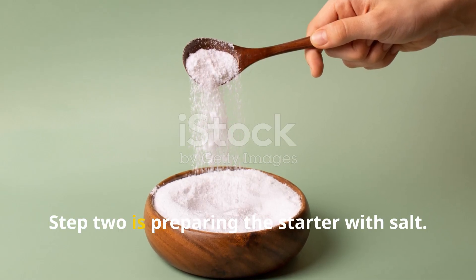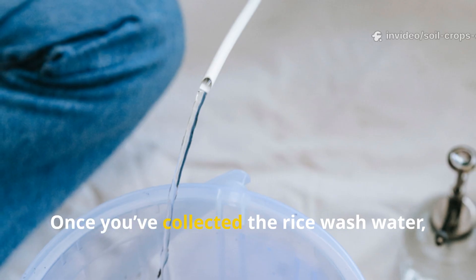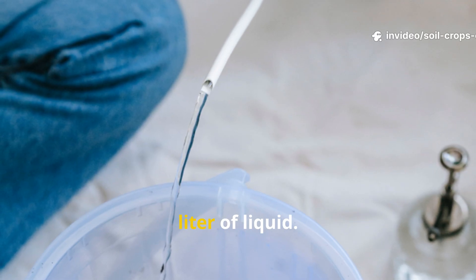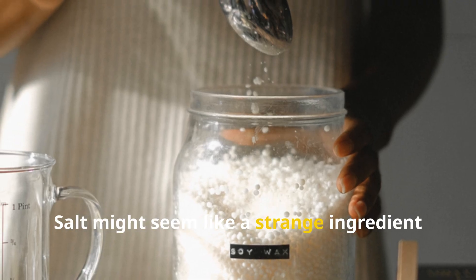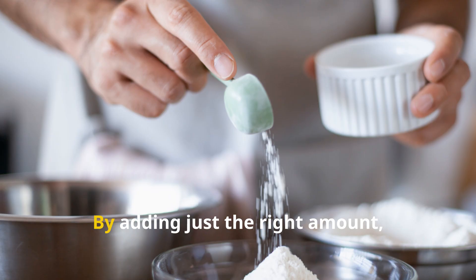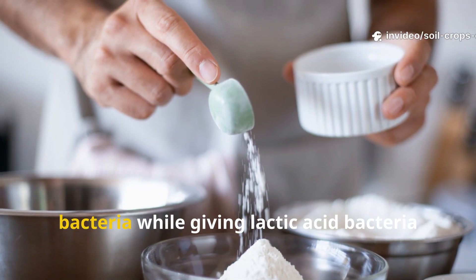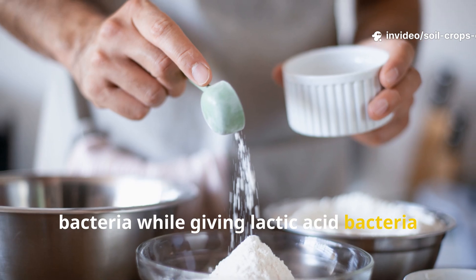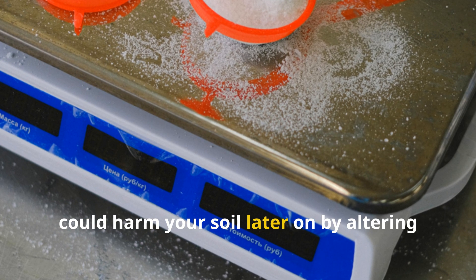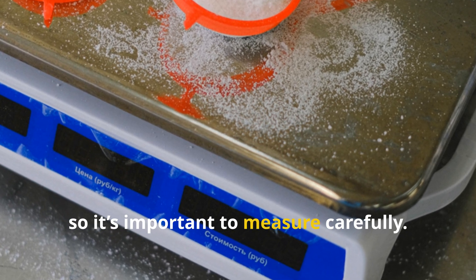Step 2: Preparing the Starter with Salt. Once you've collected the rice wash water, add 1 tablespoon of salt for every liter of liquid. Salt plays a crucial role here — by adding just the right amount, you suppress the growth of harmful bacteria while giving lactic acid bacteria the upper hand. Too much salt, however, could harm your soil by altering its salinity and alkalinity, so it's important to measure carefully.